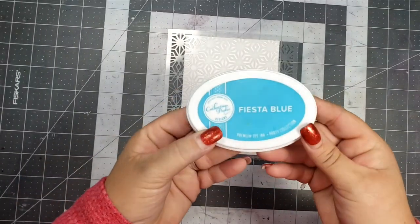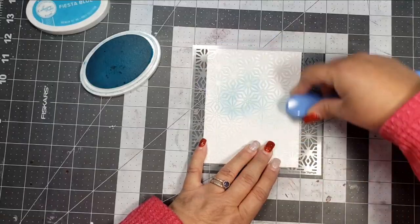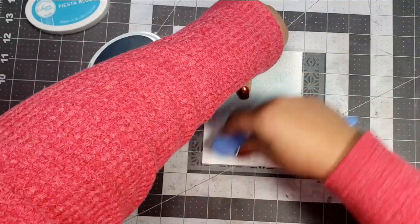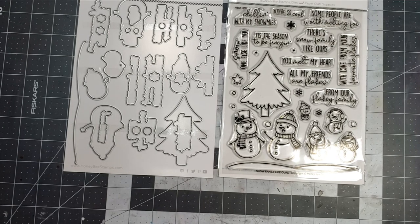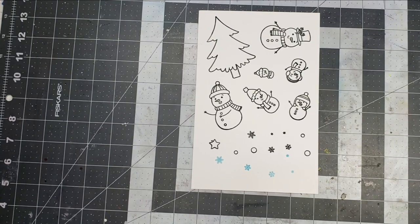I'm going to set the accordion folds aside and get started on my panels. I'll take the stencil first — this is going to be the very back panel. I'm using some Catherine Pooler in Fiesta Blue and putting that really pretty kaleidoscope pattern, which is going to be the background.